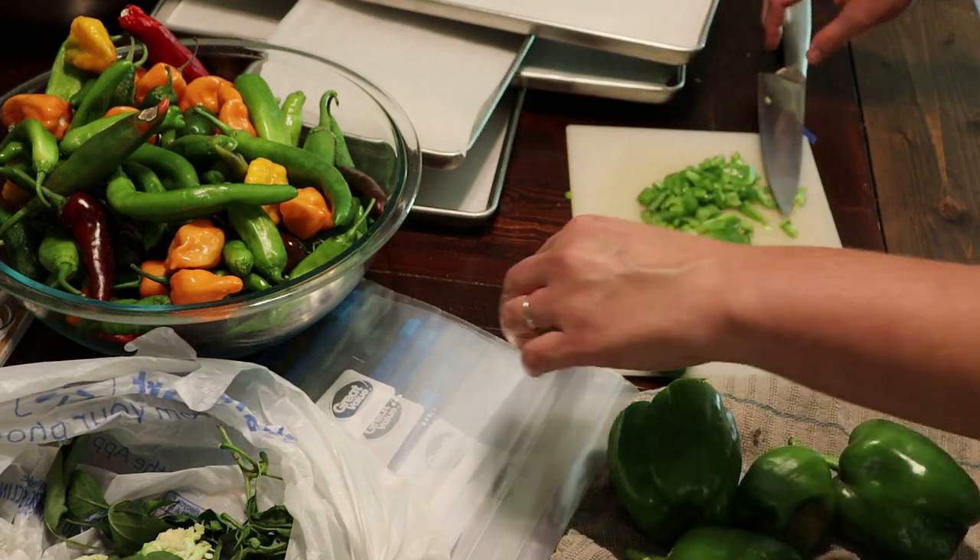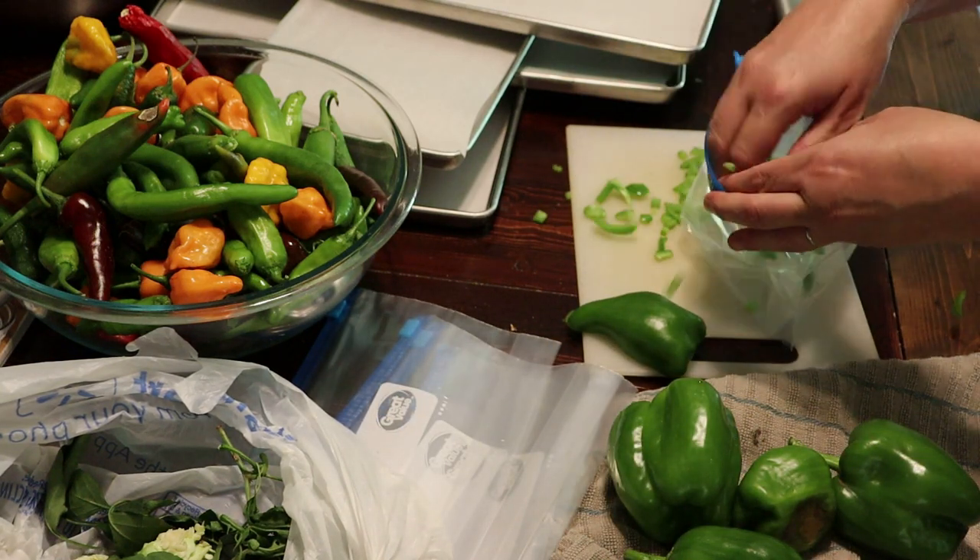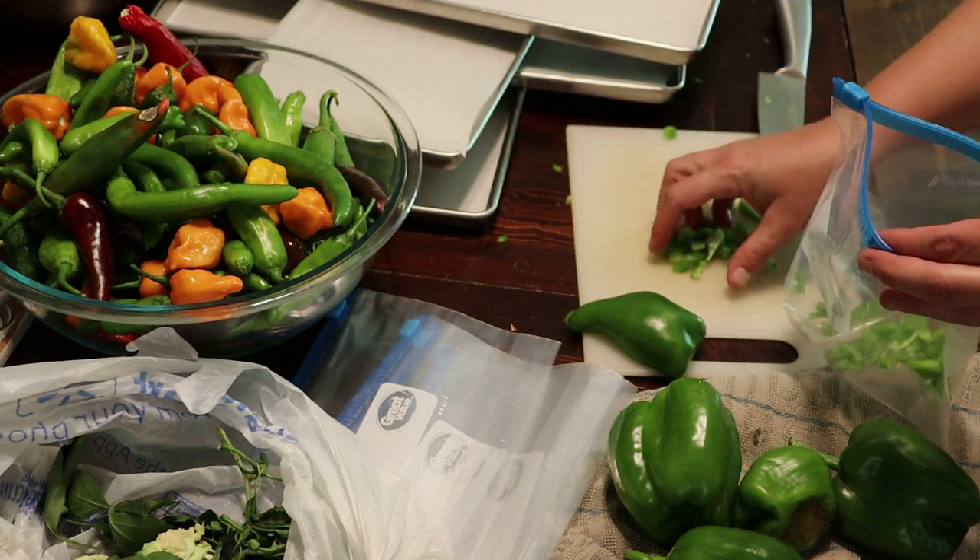Then I can either cook with them as I need them, or when I do have room in the freeze dryer, I can get them in there.